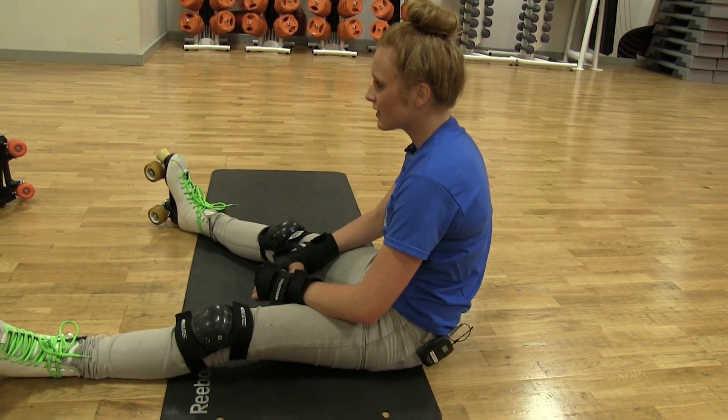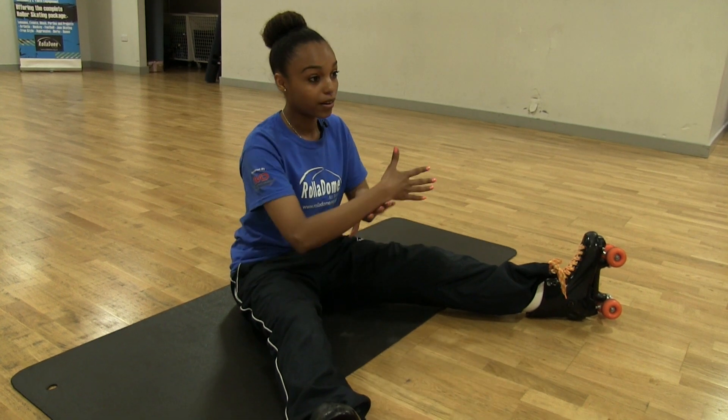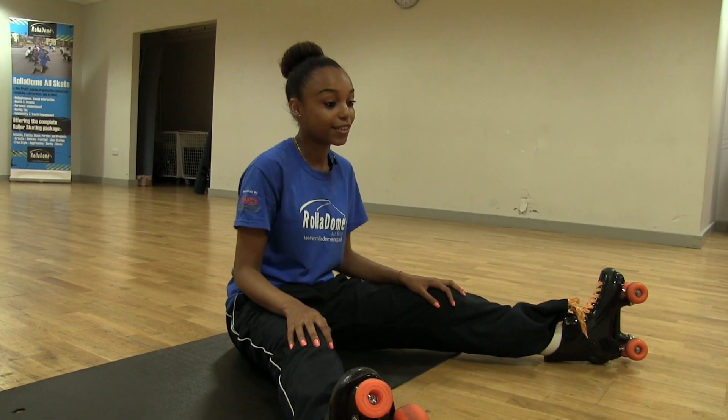We have a rule in skating: if you fall over, try and keep your hands either on your knees, on your lap, or in the air so they're off the floor — just in case someone comes around and skates over your fingers. You don't want that to happen. I like my fingers, I like to keep them on my hands. So I keep them on my knees just to be safe.